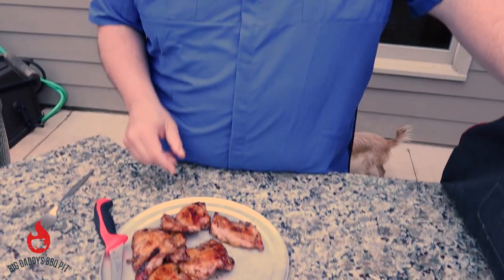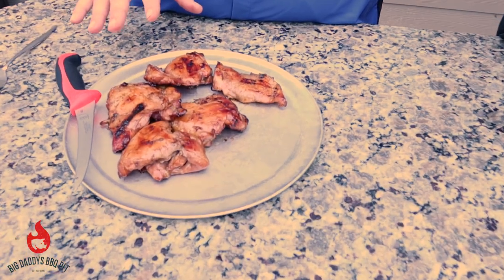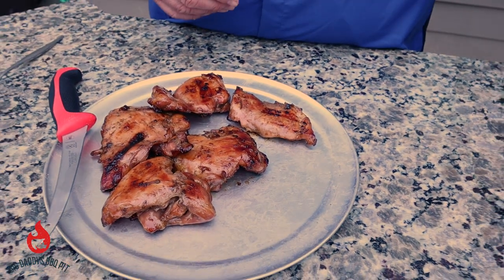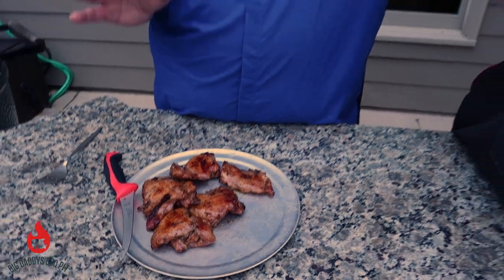Okay everybody, welcome back to Big Daddy's Barbecue Pit. We got our chicken thighs that we marinated overnight in some Korean barbecue sauce. We're going to give them a try — we cooked them on the Cotton Gin for about 45 minutes at about 375. We just used some lump charcoal, no wood for smoking or anything like that. We just wanted to do a quick cook on it for the review.